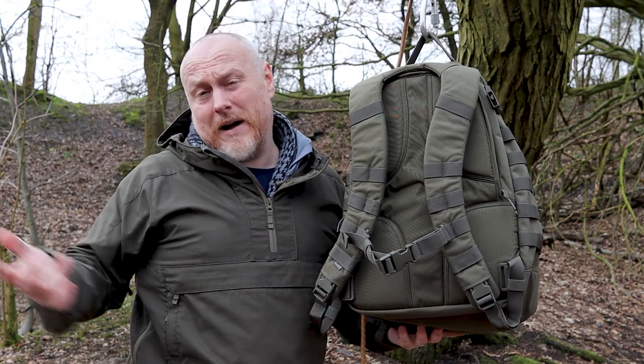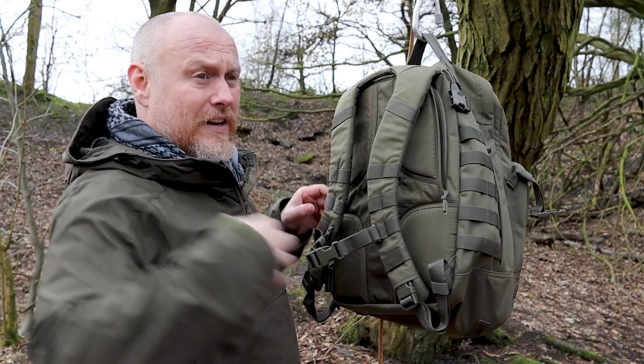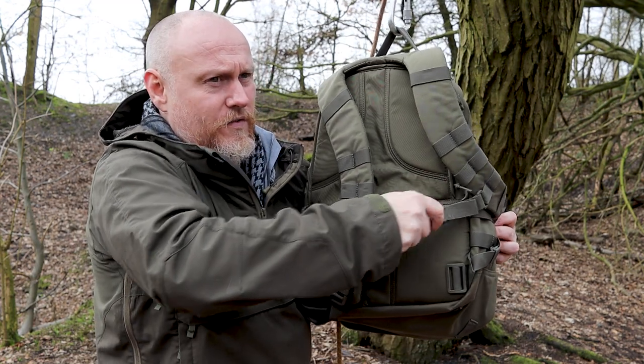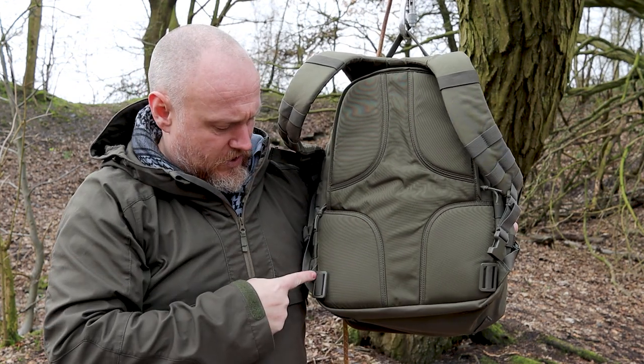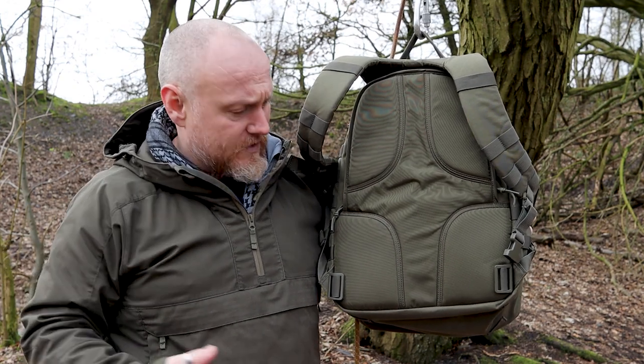There is a great sternum strap on there — some people love them, some hate them. Personally I'm a sternum strap kind of guy; it alleviates a little more pressure on the shoulders. On the sides you also have two 2-inch D-rings so you can attach a belt if you want.